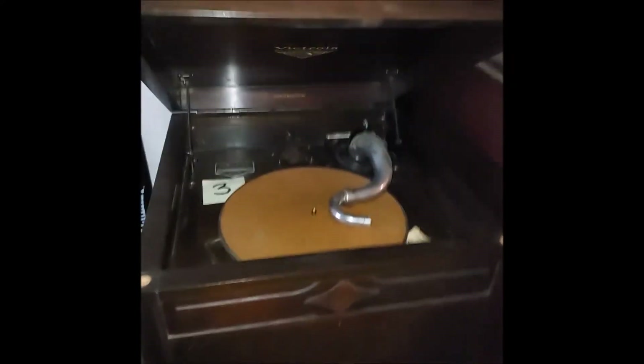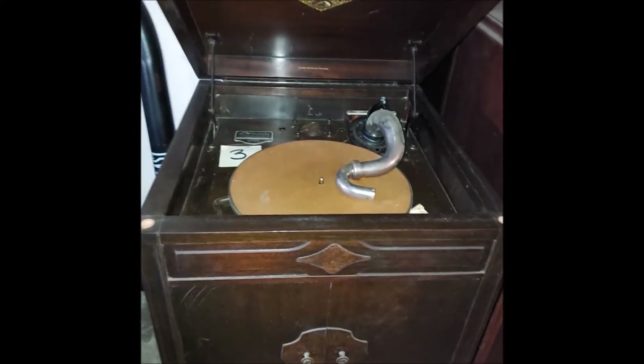I'm gonna walk you through the other side, just a quick walkthrough. There's a four-three — I do have the reproducer for that. Here's the 16 in the back. There's a concert photograph.